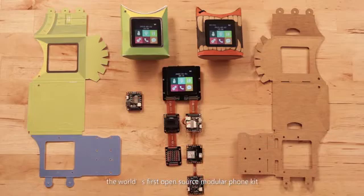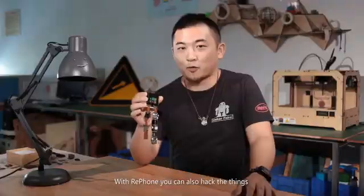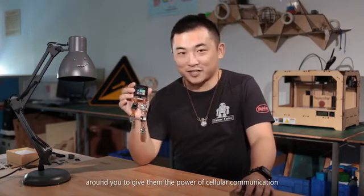This is RePhone, the world's first open-source modular phone kit that allows you to easily create your own mobile phone. With RePhone, you can also enhance things with cellular connectivity.